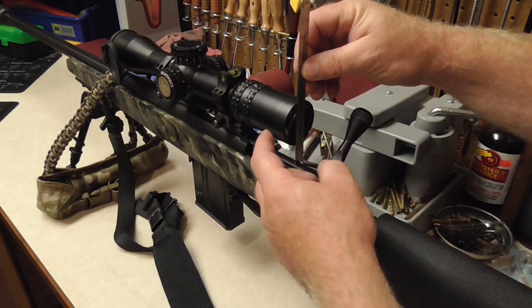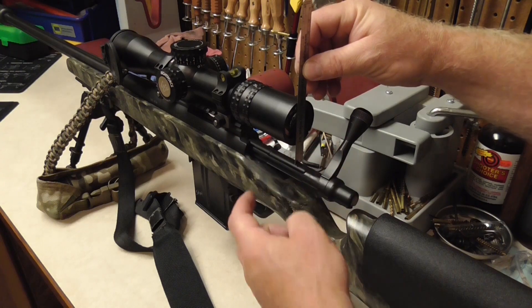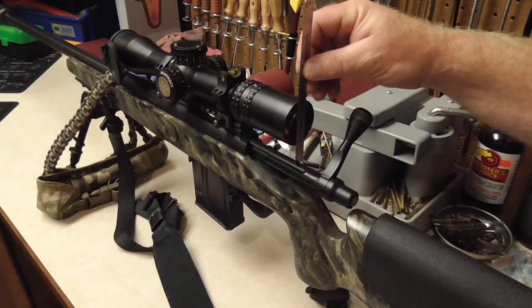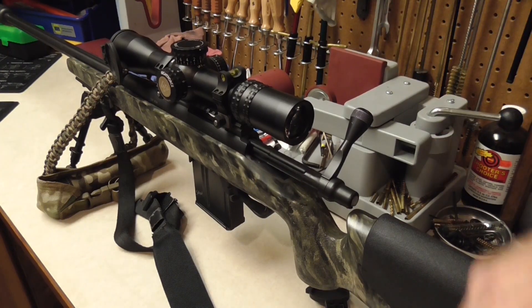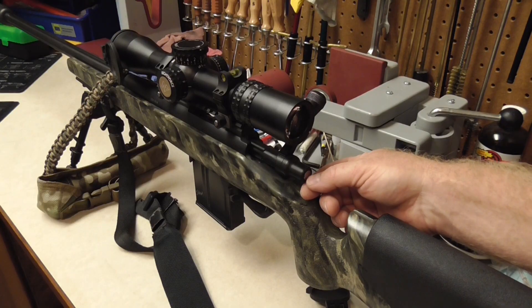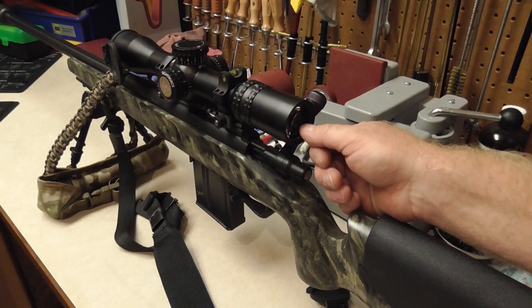You add those three numbers up: the radius of the scope ocular, the radius of the bolt, and the distance between the top of the bolt and the bottom of the ocular lens. That gives you the exact distance between the center line of the bolt — which is also the center line of the bore — and the center line of the scope.